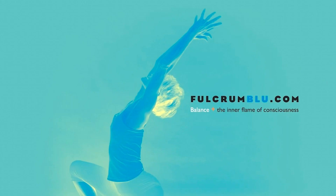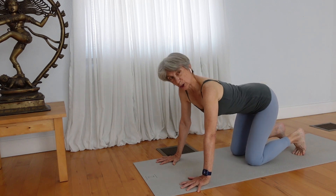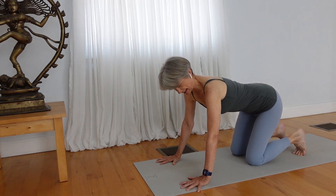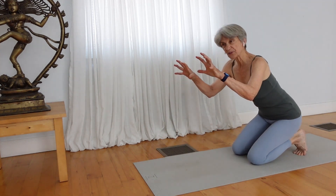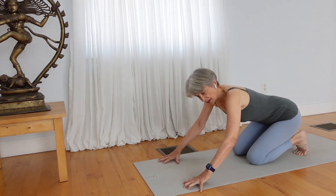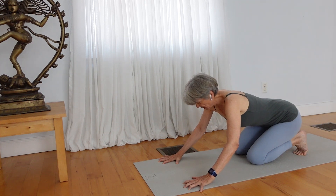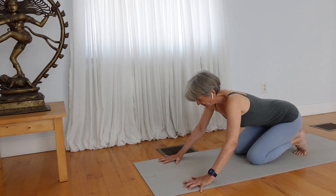We'll begin in all fours position. In hands and knees, learn how to claw the mat as you press your fingertips down, then press the base of the fingers down, then the fleshy part of your thumb down, so your knuckles are slightly lifted.